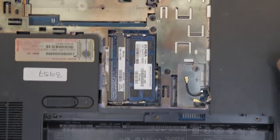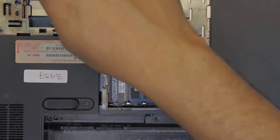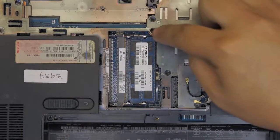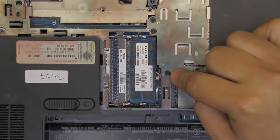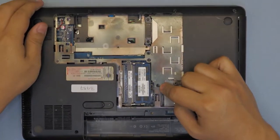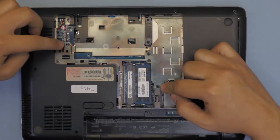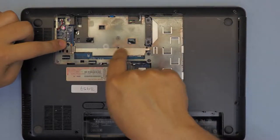Next, remove the screws at the bottom side of the cover — one there, there, there, and the keyboard screw right over there. There's one over there, there, and two under the hard drive area.